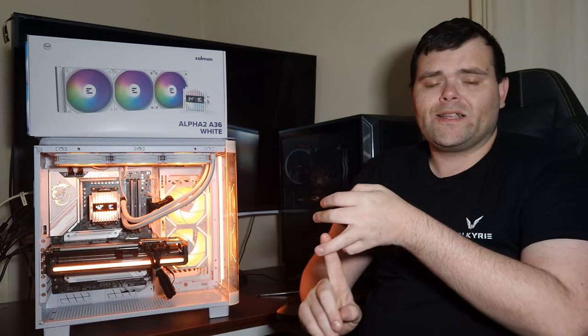So you saw the unboxing at the beginning — it's white, it looks fantastic. You've also seen the thermals, heard the fan noise at 100 percent and 50 percent, and also the pump. Yeah, the pump and the fans sound like jet turbines at 100 percent, but if you lower the pump and fan speeds the noise does go down, so that's a good thing.